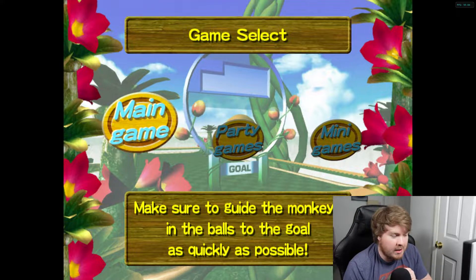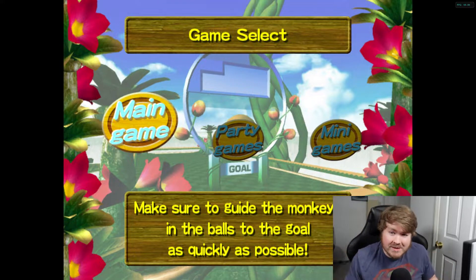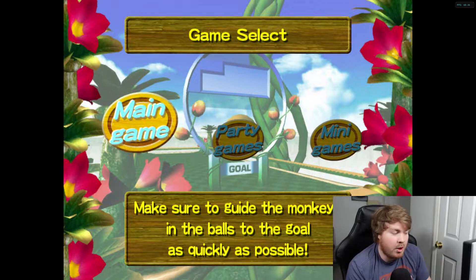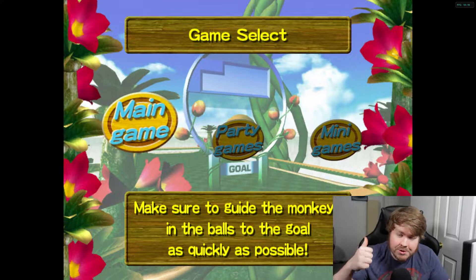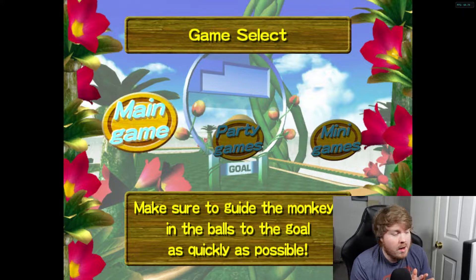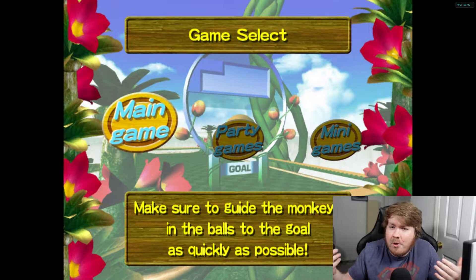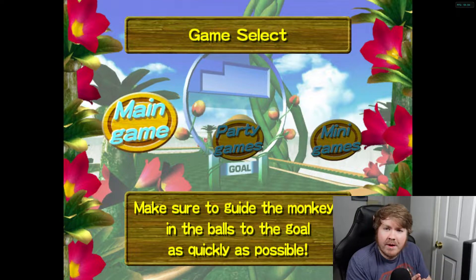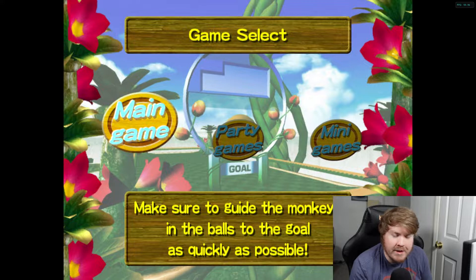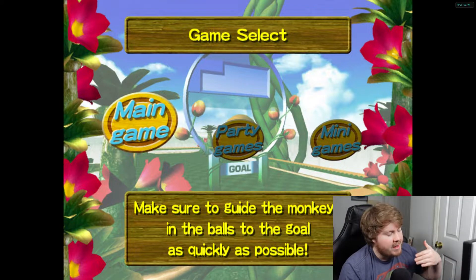We can make a few videos on this game for sure. If you enjoy this video and want to see it become a series, I also have Super Monkey Ball 2, so let me know in the comment section below. Please drop a like on the video if you enjoy it. If you stumble across this video, please subscribe to the channel - it takes a second and it's free of charge. Hit that notifications bell so you get notified whenever I upload.